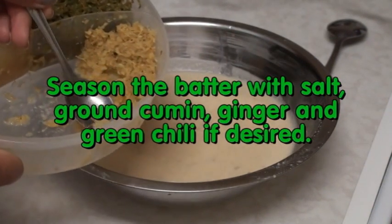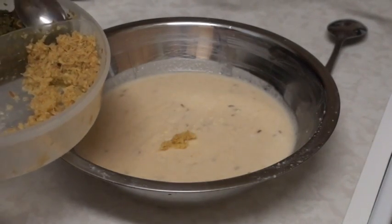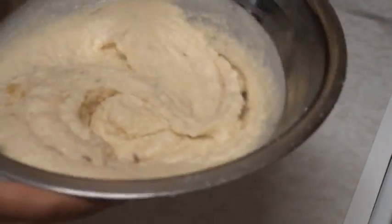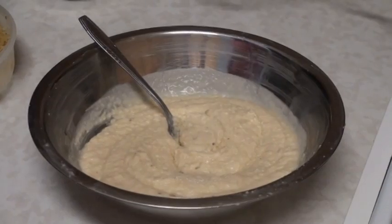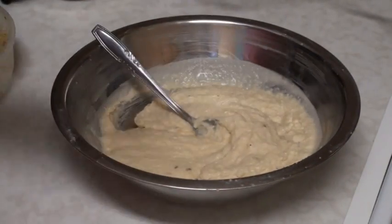The batter is ready and I am going to season it with ginger and green chili paste. I also added a little bit of ground cumin. All you need to add is salt, but I did not add salt because the masala paste already had some salt in it. Whip the batter for about 2 to 3 minutes until it gets fluffy and light.